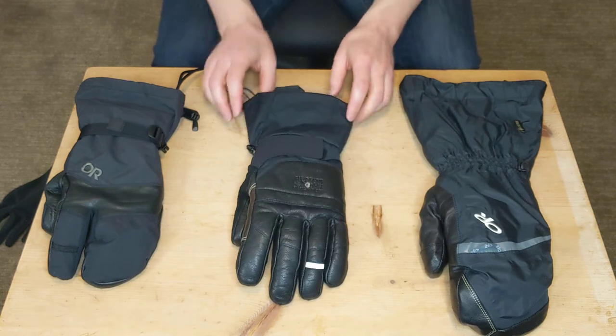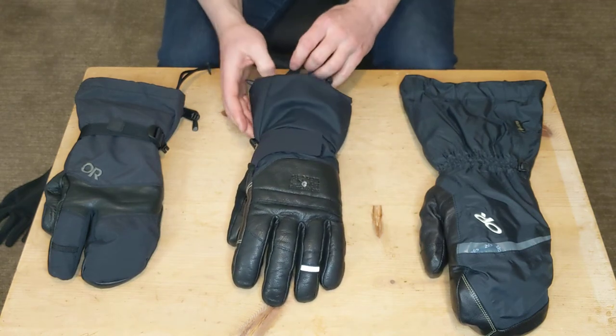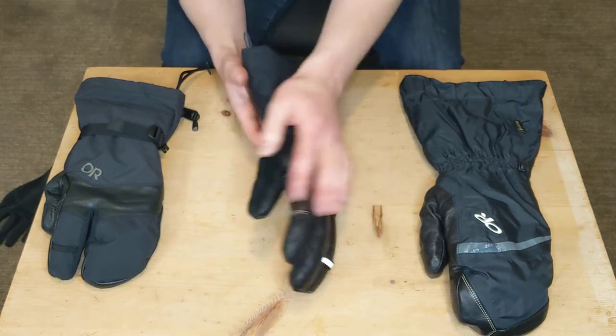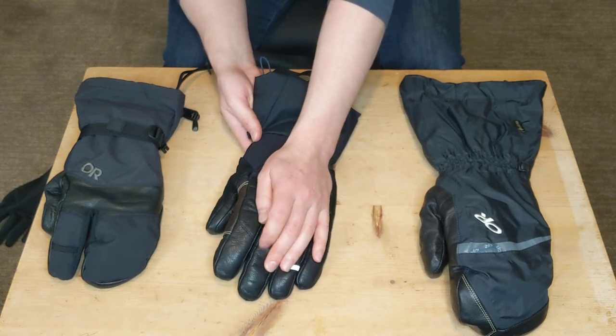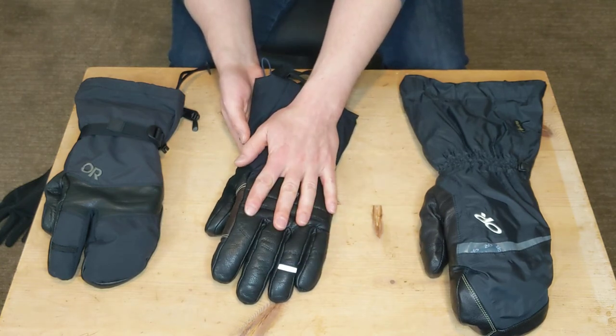The Boundary Ridge glove is chock full of features — it's basically all features. It has a Gore-Tex liner, Pittards goat leather throughout the hand area for ultimate water protection as well as durability, and Primaloft Gold insulation.